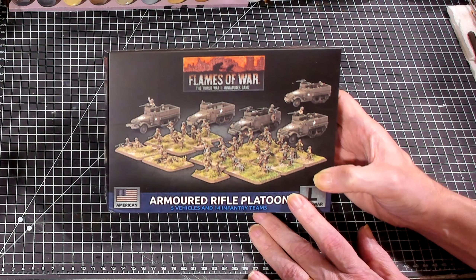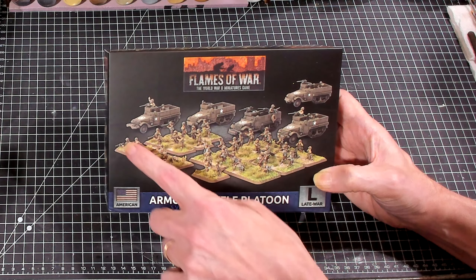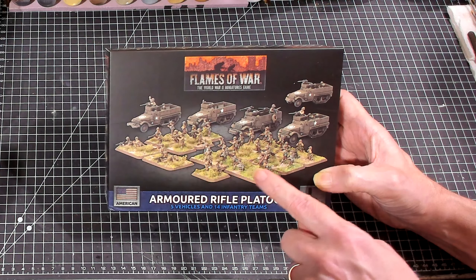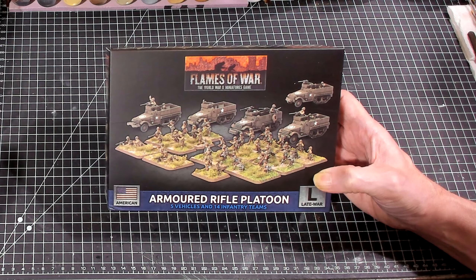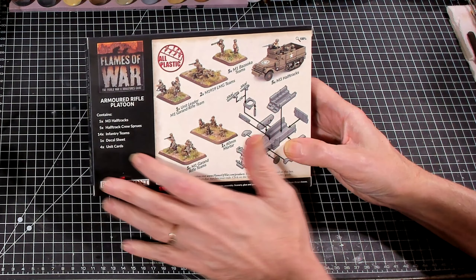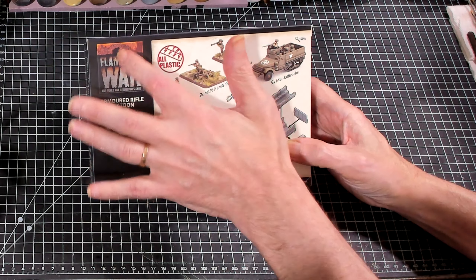Just looking at the cover, it looks like you're going to get maybe a commander, a couple of machine guns, a bunch of bazookas, looks like five stands of infantry, and it looks like a mortar. We're going to have to take a look to see exactly what that is.